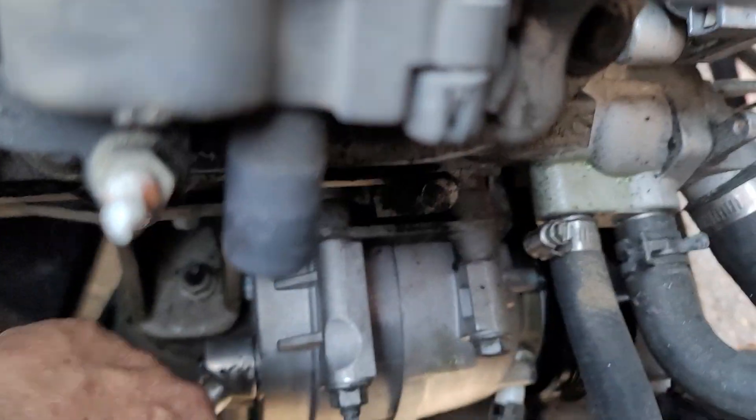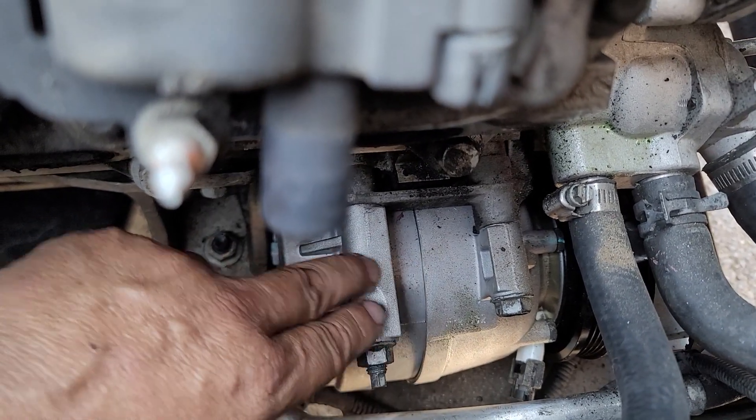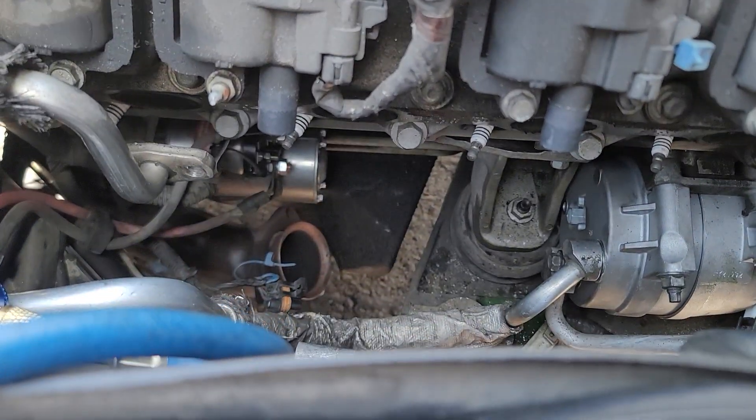When you're done, take a number 7 millimeter socket and take this long bolt off here. Now with the compressor, go this way and up where my hand is — that's how you remove it.